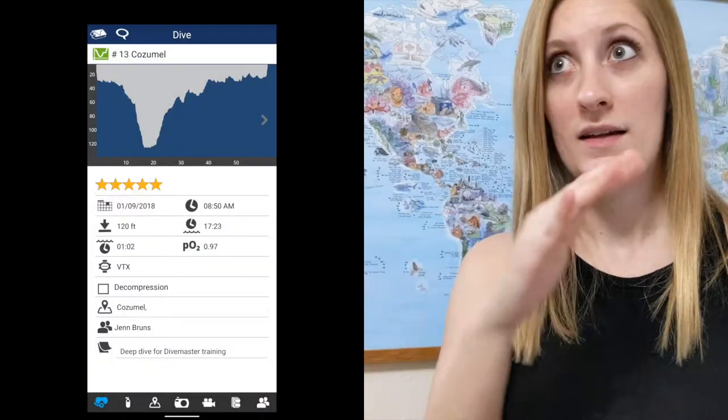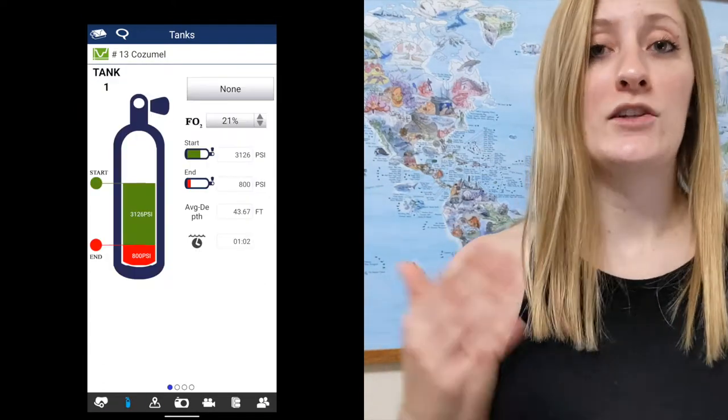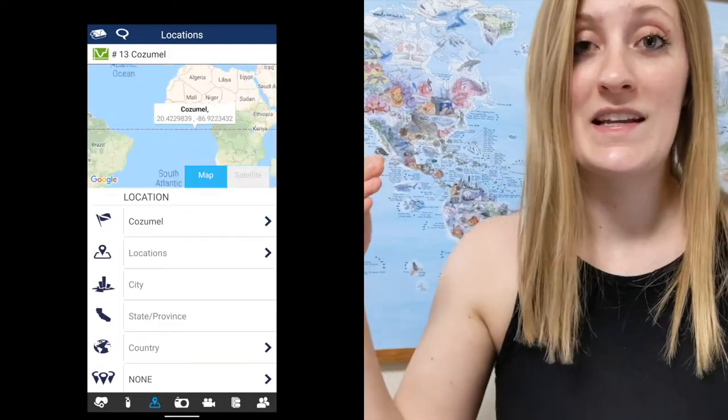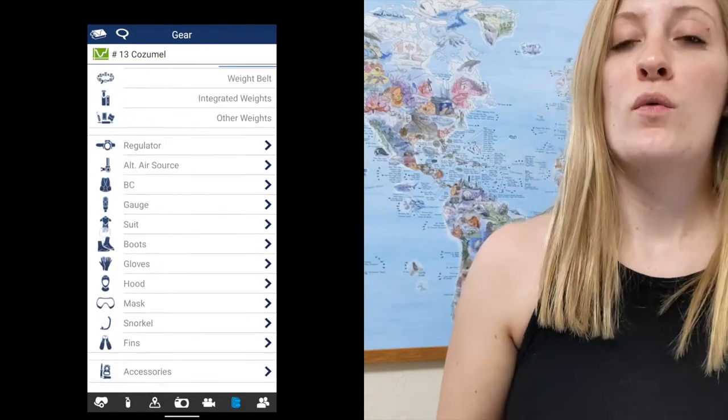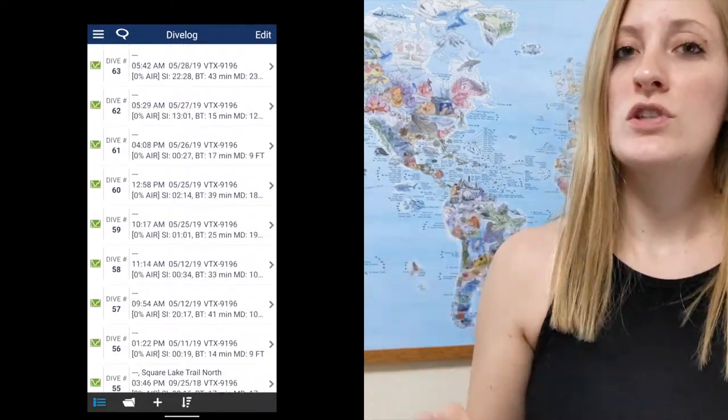If you have to rent a computer, take some time to sit down with that computer and practice with it before your dive. Another important point about your computer is that it's your log book. If you use a rental computer, you don't have a record of your dives other than handwriting it. But pulling those dives directly from your computer — my dive log shows me my entire dive profile. Mine is air integrated, so it also shows my starting and end pressure. I can drop a pin on my location, write notes, all sorts of things. It's like an amped-up dive log.